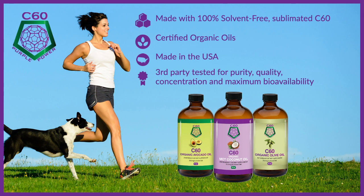Everything is third-party tested for purity, bioavailability, and concentration. We also use 100% organic oils as the base that the C60 is dissolved in, so you can be guaranteed on that as well.